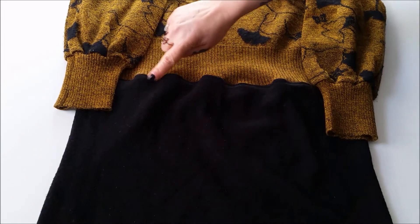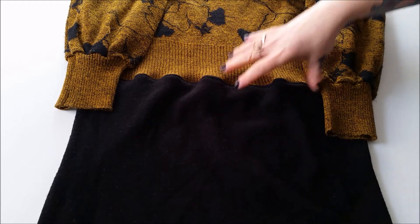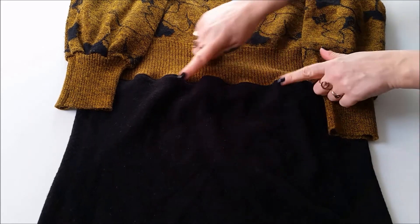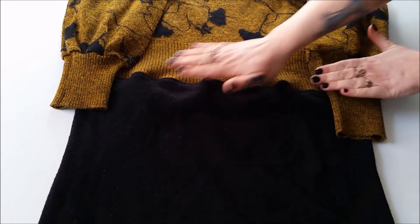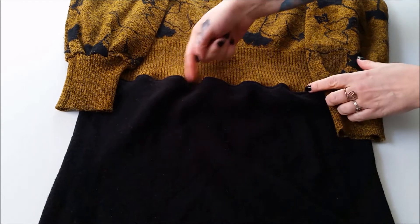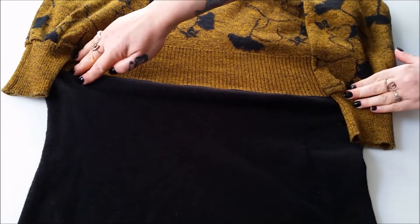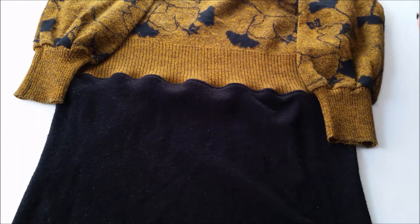I always like to do a tight zigzag along the outside seam as well, because it really does help prevent fraying and make it lay a bit flatter, as knit fabric does tend to wave up a bit as you sew it. But when it's on, that all gets stretched out and it's not noticeable at all.